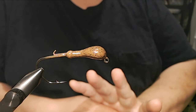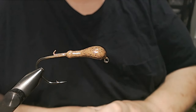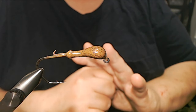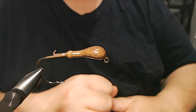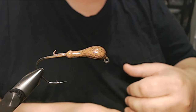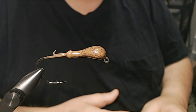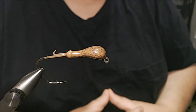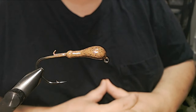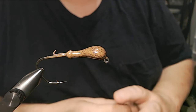The reason I wanted to do this today is I got a really good question. Somebody emailed me and asked why I do so many different versions of the same pattern like black and blue. The easiest answer I could give is contrast — dirty water, I want more contrast with the darker colors.